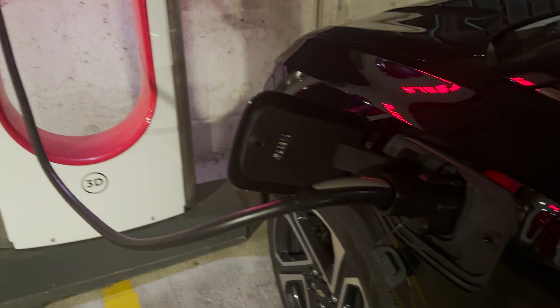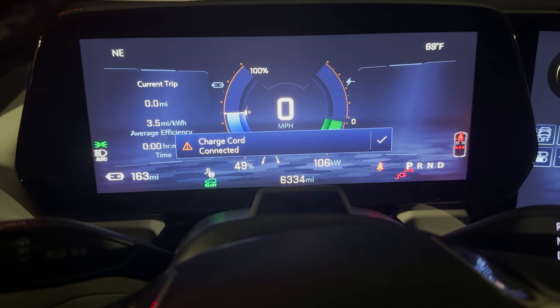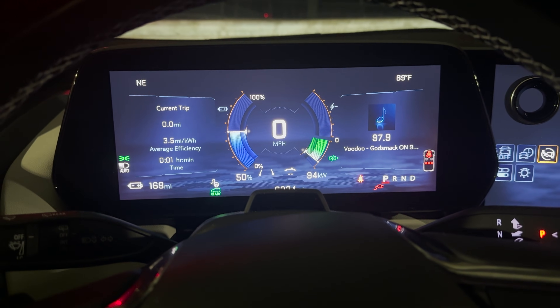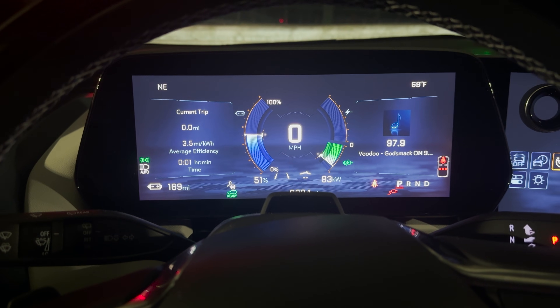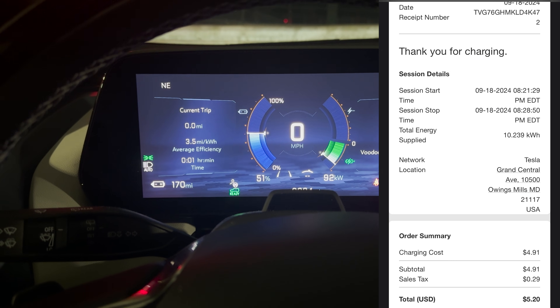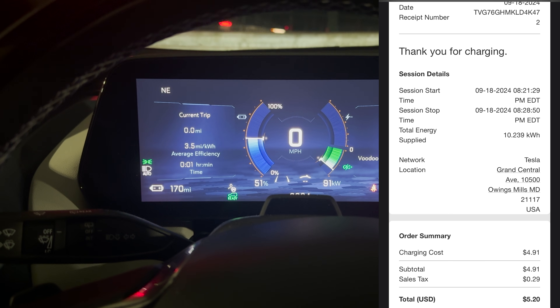We are plugged in and it is charging, as you can see with the green light. We're at 49% state of charge, getting 112 kilowatts — 106 now — but we are charging. Things are looking good. I'm going to let this charge up a few percent. I just want to see what price is charged when you use the GM app, and then I'll show how to activate with the Tesla app and see what the difference is. I do know the price difference and I'll share those numbers later.